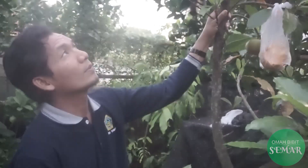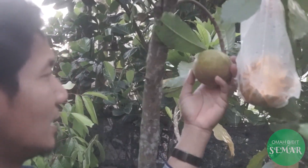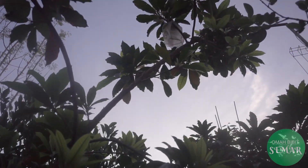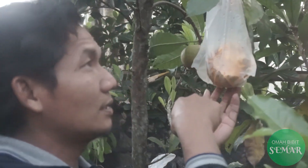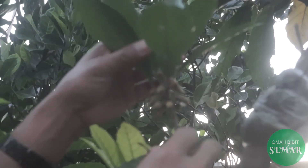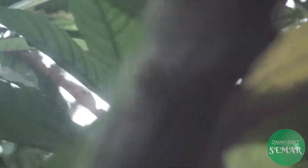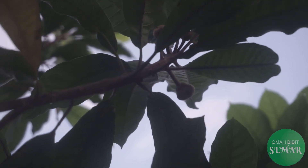Untuk ciri-ciri daripada buah ros sapote ini, Sobat OBS, jenisnya seperti ini. Buahnya ini kondisi yang masih belum matang. Ukuran buahnya lumayan besar. Jadi di sana sudah ada yang mulai hampir matang, kemudian ini juga hampir matang. Ini adalah jenis buah dan bunganya, Sobat OBS, bisa kita lihat. Bunganya seperti ini, kondisi masih bunga. Kemudian kalau sudah kelihatan, sudah mulai jadi bakal buah.